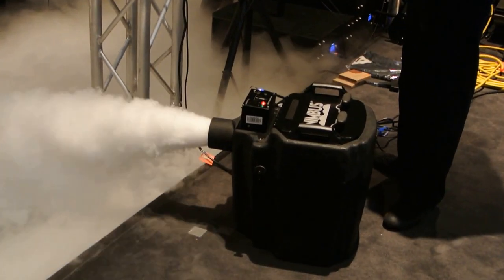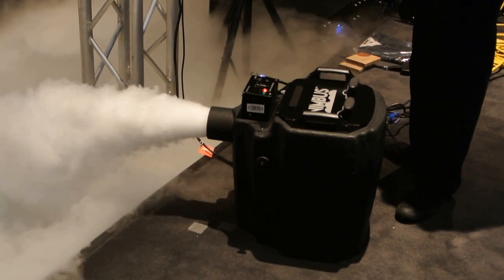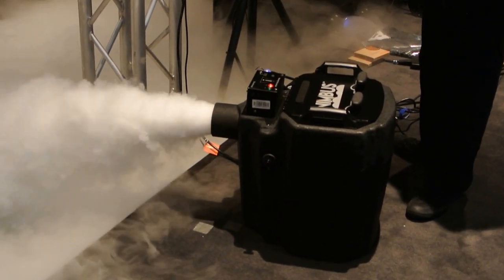Can we throw a block of dry ice in the hot tub? I would take that off. Yeah, you might have to.